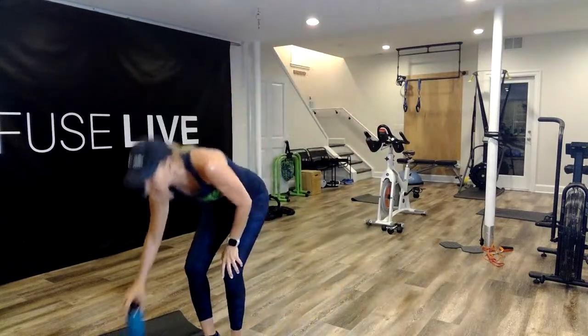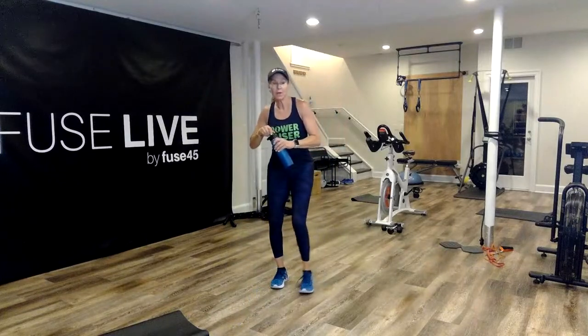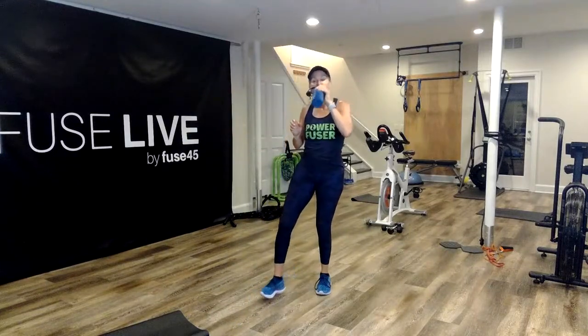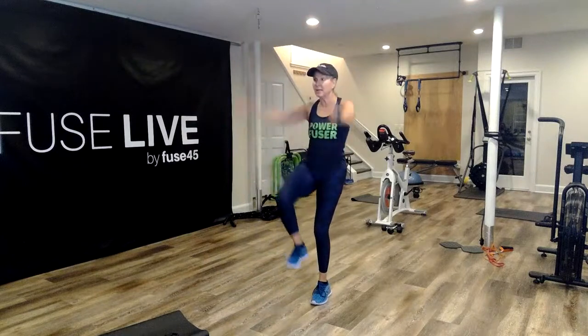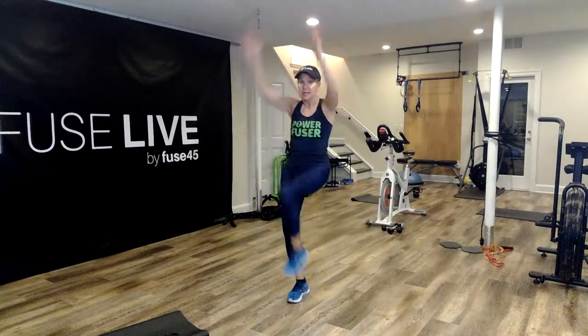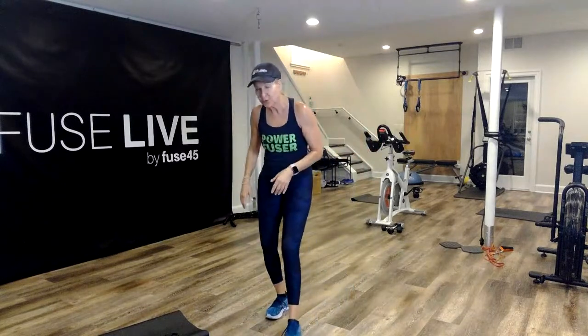Breathe. Grab a quick drink. Keep your mat near you. The second move — we're going to come down to the ground. First move: I'm going to pull my right knee in and then kick. Knee and then karate kick. You're just going to alternate that. 30 seconds of work.